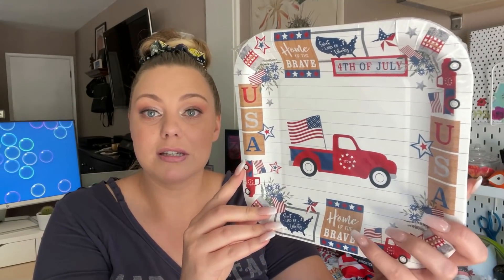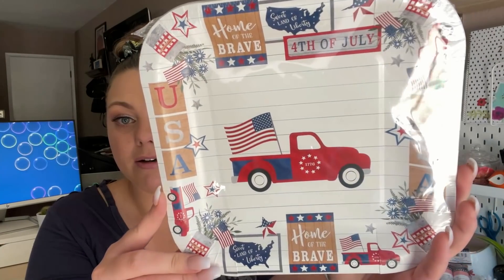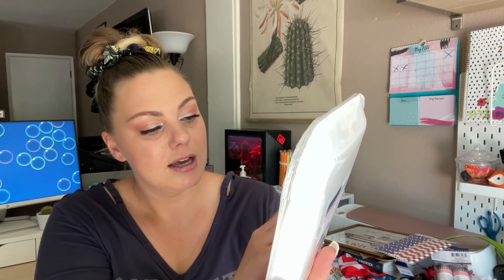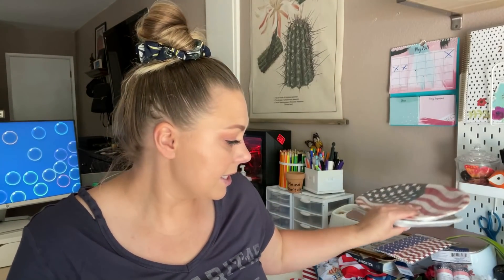I bought more plates — it wouldn't be one of my Dollar Tree hauls if I didn't. Here's that print again that I was talking about from the scarf and the bandanas — I love this print, it's very farmhouse to me. I also found this other cute print this year. And then I got the American flag plates — these are really long plates and you only get six in a pack. The other print gives you 12, so I think that's a better deal.